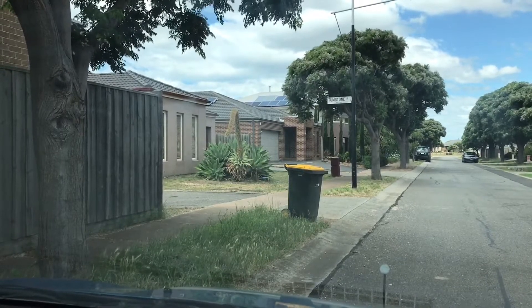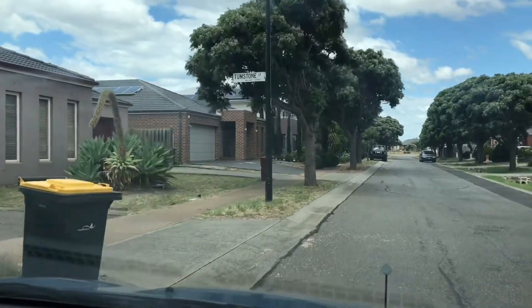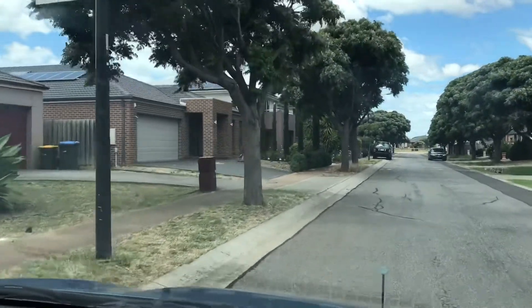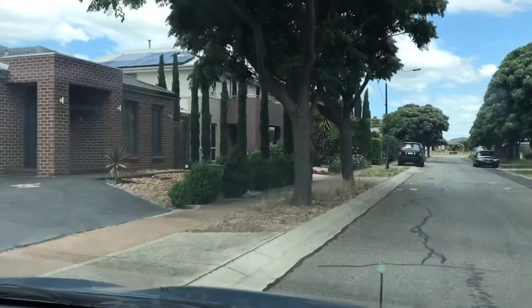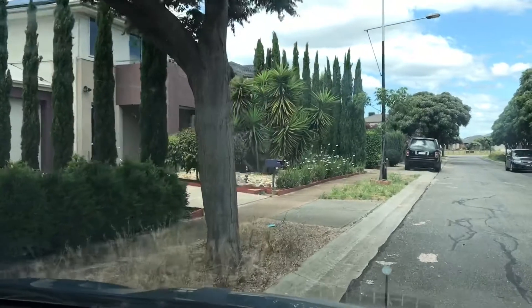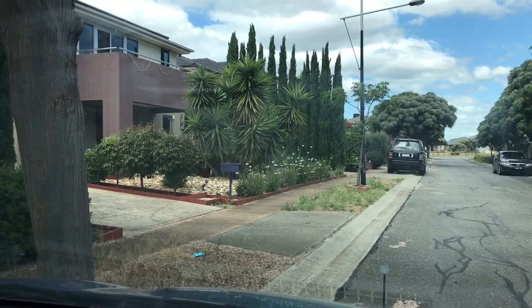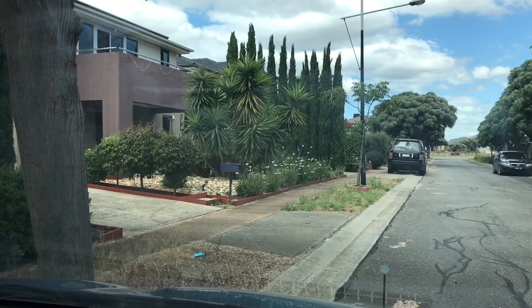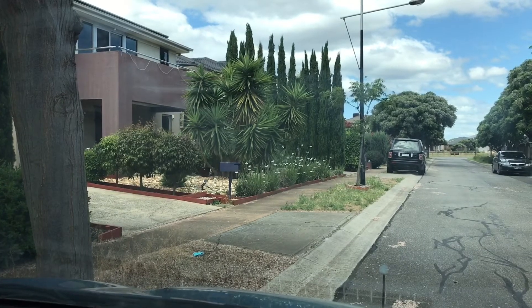So I'm going to park to the curb now. Have a look at my windscreen wipers in relation to the curb — I'm pulling over now. See how the middle of the wipers looks like it's touching the curb? I'm just going to make the car safe and turn the engine off.